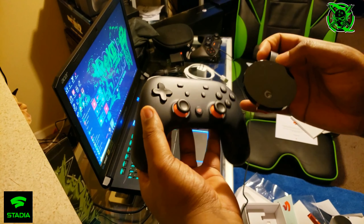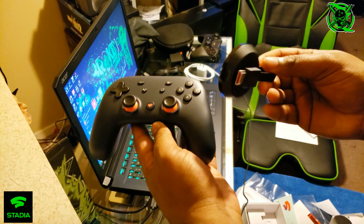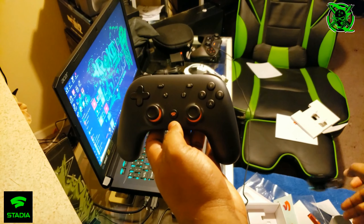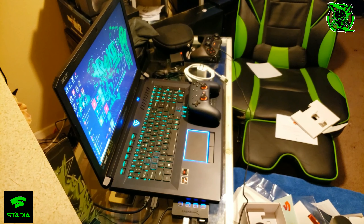That's the Google Stadia Founders Edition controller and the Google Chromecast Ultra. Thanks for watching. Make sure y'all share. If you're new to the channel, subscribe. I like how everything matches with my gaming PC.